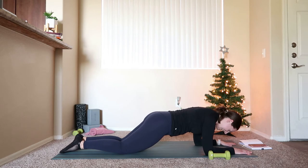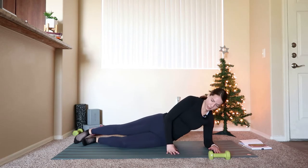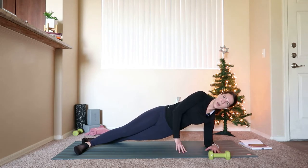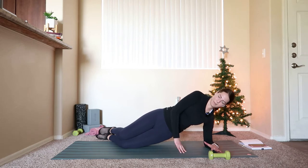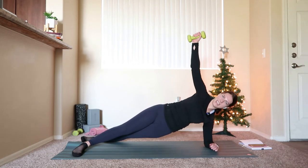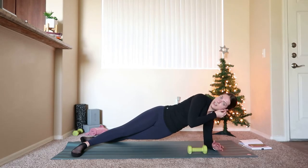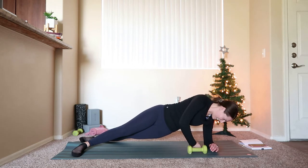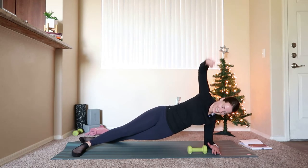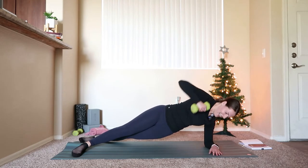Then left forearm comes into the center of the mat, we'll open up towards the right for our side forearm plank. Press up into that side plank — you can stack the feet, stagger the feet, or come down to the knees and stack them right on top of each other. Once you get into that side plank, grab onto the weight. We're going to lift the weight up, bend the elbow, bring it down — a little rotation in the core as you start to bring the weight down towards the mat.